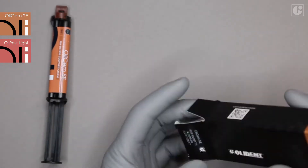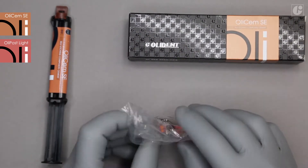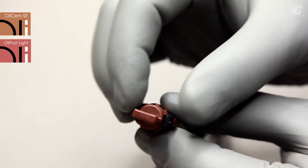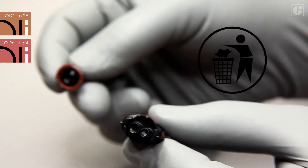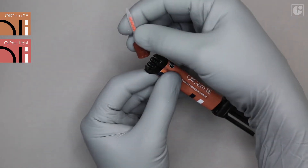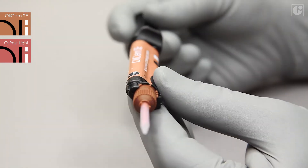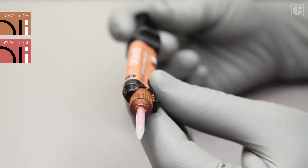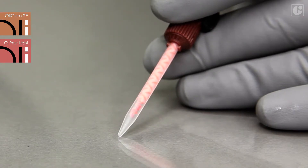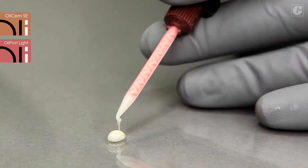The OliSem SE packaging contains a 5ml syringe with the cement as well as mixing tips and special intraoral tips. The safety plug should be removed and discarded and an appropriate mixing tip needs to be attached. After application, it will serve as a plug until next use. During the first application, it is important to squeeze out a small amount of the material and discard it. This is commonly recommended in the case of dual-curing materials as it enables aligning the base and the catalyst in the syringe.